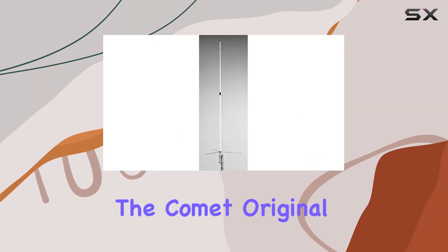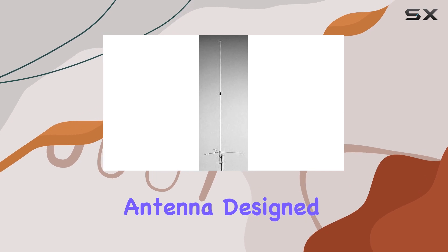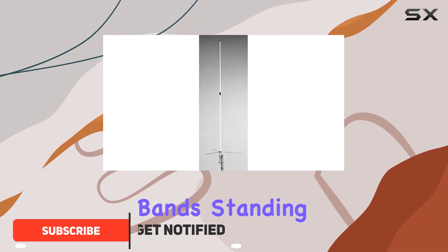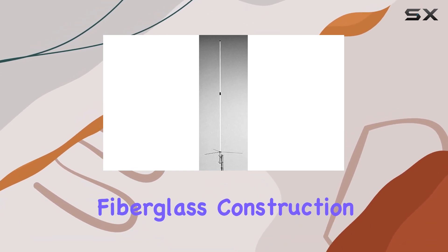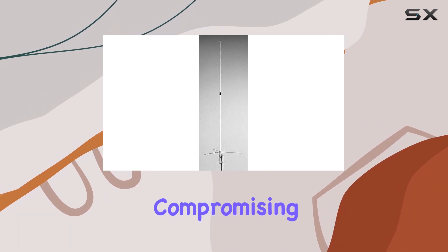Today, we're diving into the Comet Original GP-6 Dual Band Vertical Base Antenna, designed to excel in both 146 MHz and 446 MHz bands. Standing tall at 10 feet 2 inches and weighing just over 3 pounds, this antenna boasts heavy-duty fiberglass construction across its two sections, ensuring durability without compromising on performance.